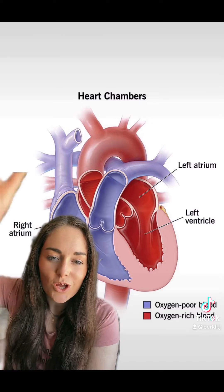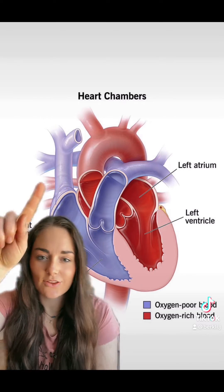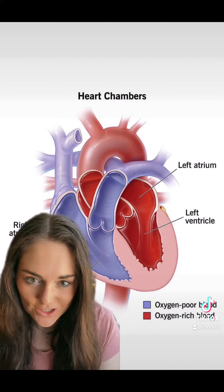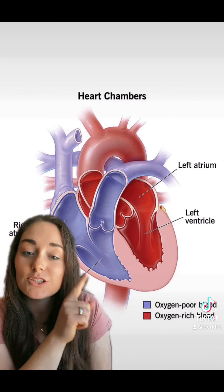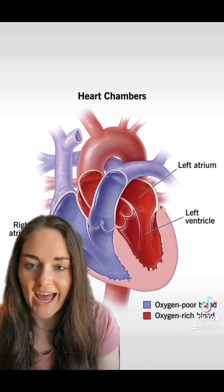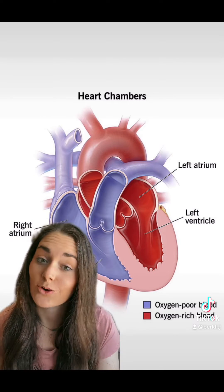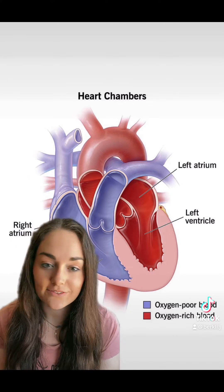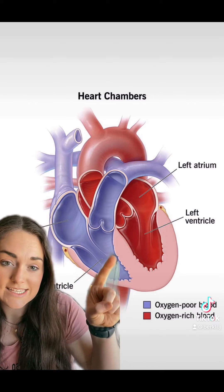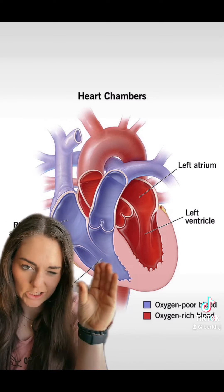Quick anatomy lesson. All of the blood from your body gets to your heart through these vessels here. It's going to go into your right ventricle, which then gets pumped to your lungs in order to get oxygenated, and then comes back into your left ventricle. Now the left ventricle is what we are looking at today. It's called a myocardial perfusion scan, or a MIBI scan, or a stress test — they get all sorts of different names — but what we're looking at specifically is this muscular section of the left ventricle, that little U right there.